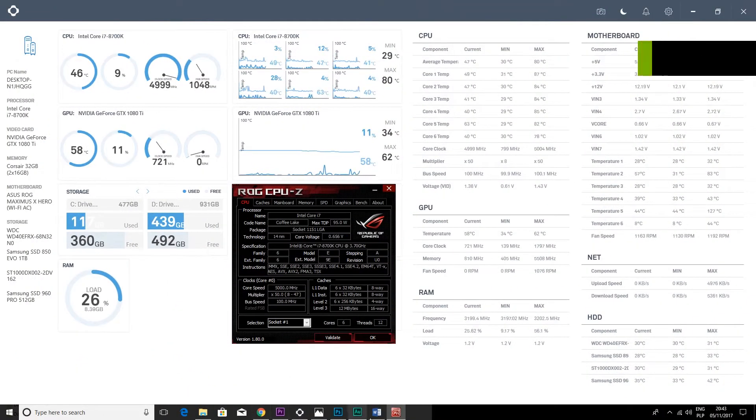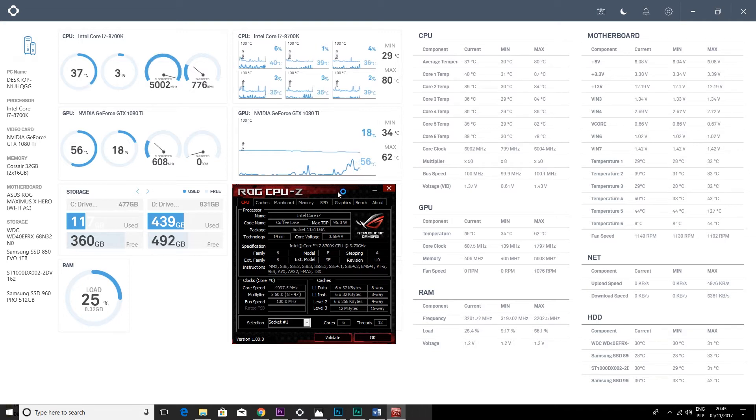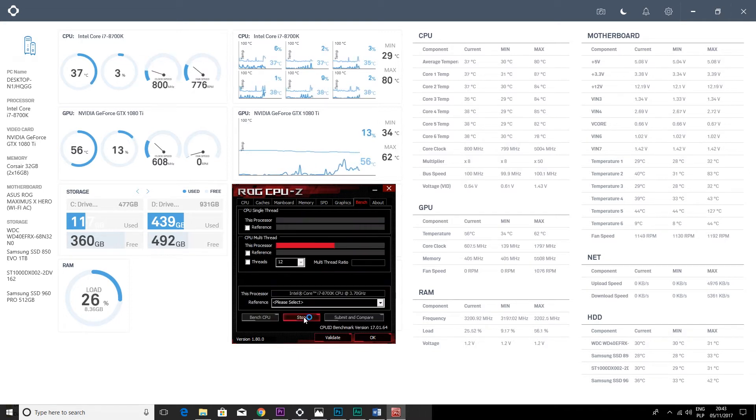Now you can see the CAM software and my temperatures on the 8700K overclocked to 5 GHz. The CPU under 100% load is reaching the high 80s, while still having a big voltage headroom for further overclocking.